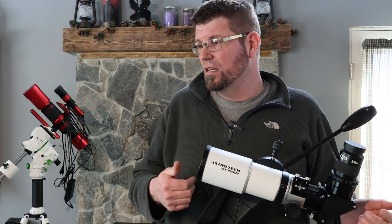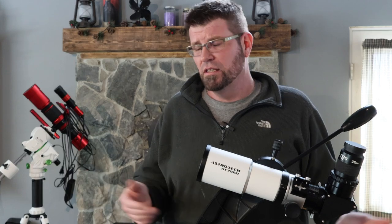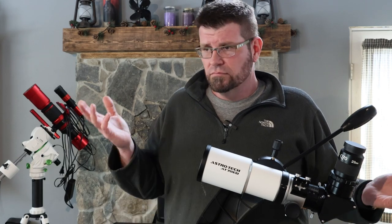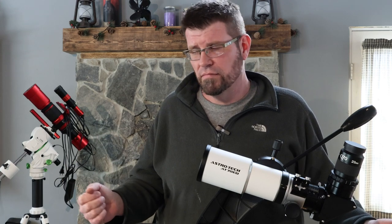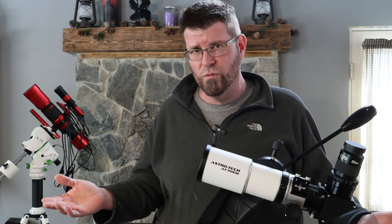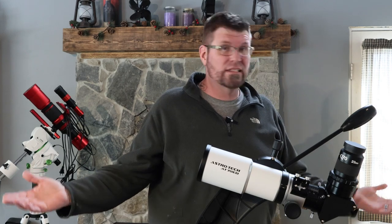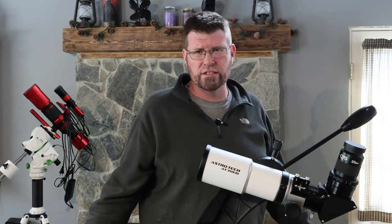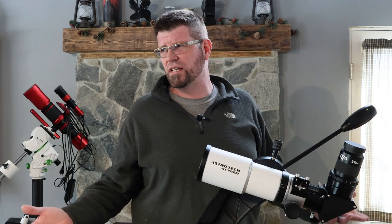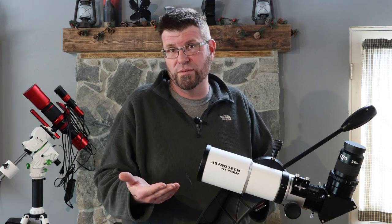Anybody has any questions or comments, feel free to reach out. I'll answer whatever I can. Thank you, have a good day, and hopefully it's warm wherever you are, because it's not warm up here. That's one of the reasons why I'm so grumpy all the time — we get six months of this stuff. I don't ice fish, so what do you do during the wintertime? This. This is what I do during the wintertime.